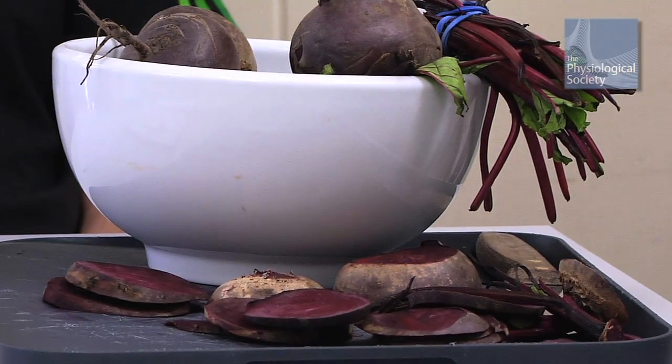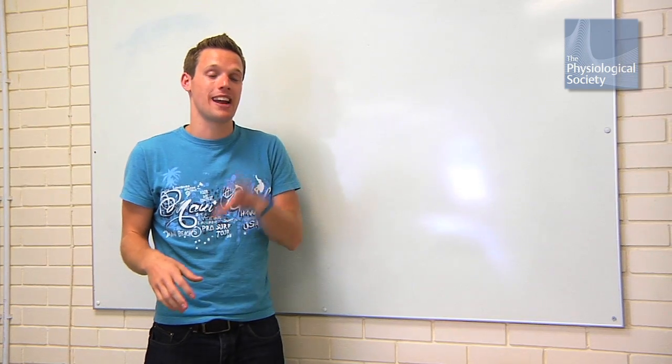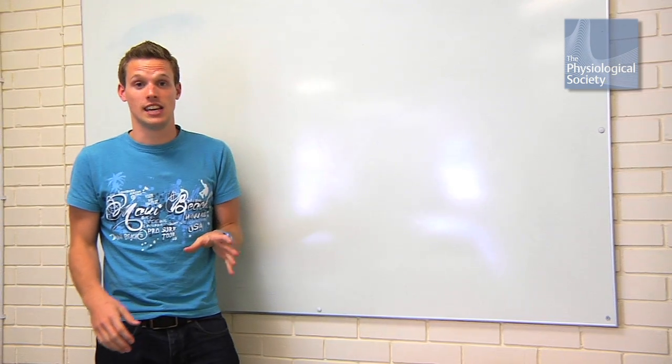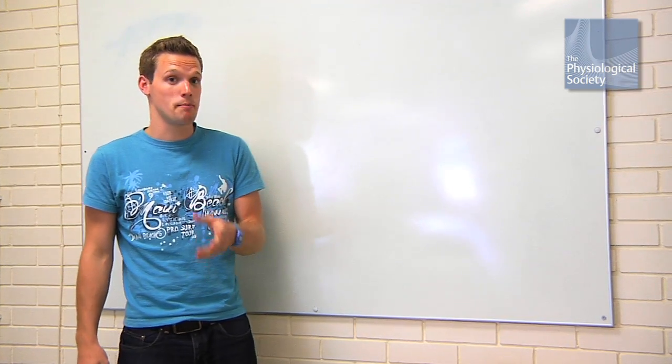You know about the paper that says beetroot can improve performance. We need to come up with an experiment to test that — over to you guys. You've got to come up with the aim of the experiment, and then move on to the methods. Val is getting her students to design our experiment. One of the most important things about an experiment is the way you plan it. Preparation is everything. If you design the experiment badly, your results could be in doubt.